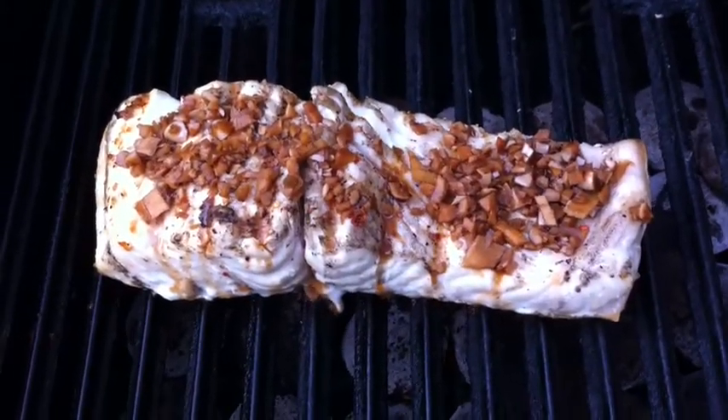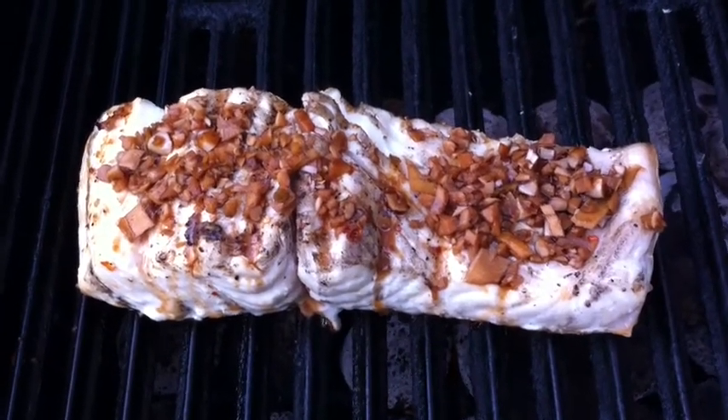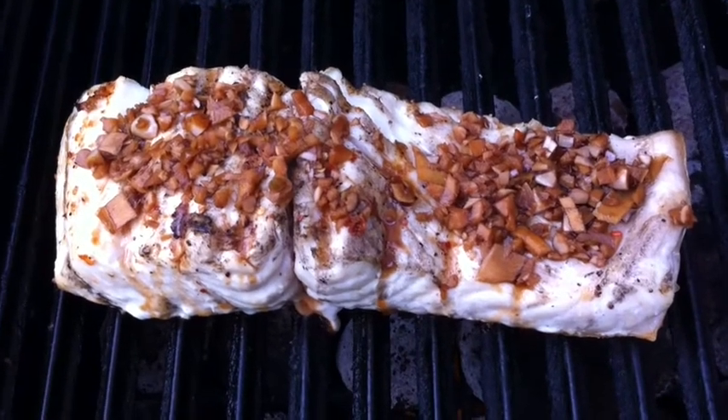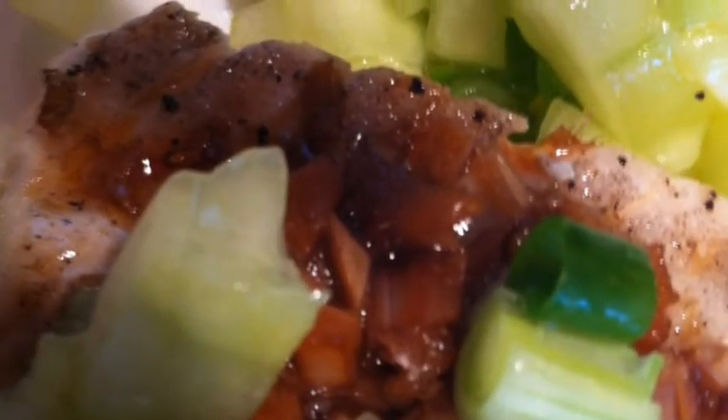It's about 12 to 13 minutes later now and we're going to put our finishing sauce on top of that fish and just let those flavors soak in and seep down into that great piece of white king. You can see how that's happening here. It's starting to look fantastic.